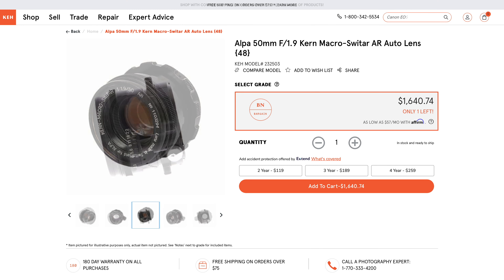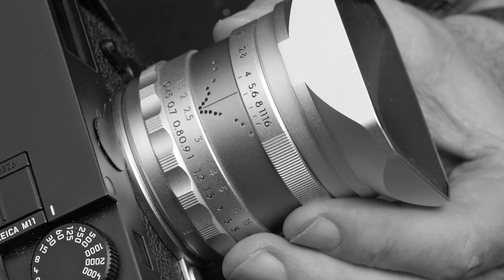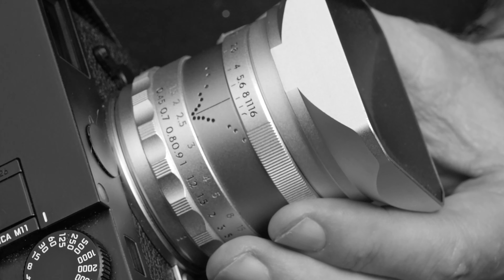Their use of the 1968 Alpa Kern Switar 50mm f/1.9 macro as essentially the design brief. We are talking about lifting the external design close to whole cloth — from the Alpa's focus ring design and location nearest the camera body, to its unusual depth of field indicator. That was the most intriguing to me, and both a narrowing between f-stops as one closes down, along with a decreasing number of intermediate aperture detents, moving in one-third stop increments from wide open to f/4, half-stop increments from there to f/8, and full-stop increments thereafter to f/16. Which doesn't really do anything for me — it's neither here nor there — but okay. Simply for this homage, bravo Thypoch.